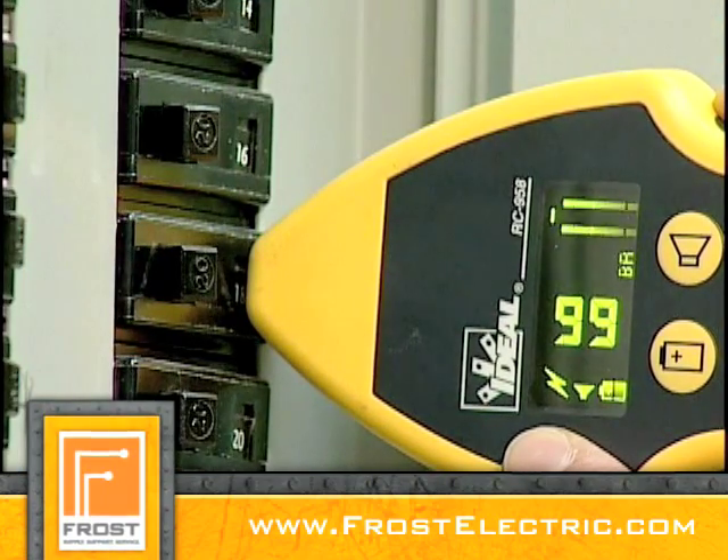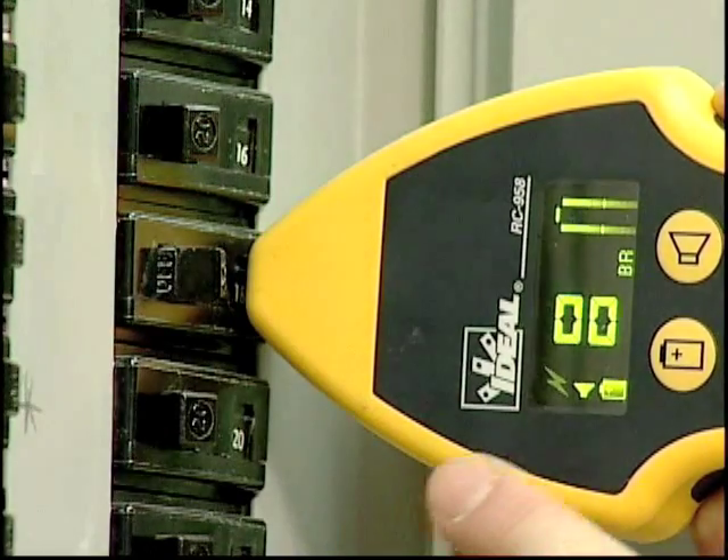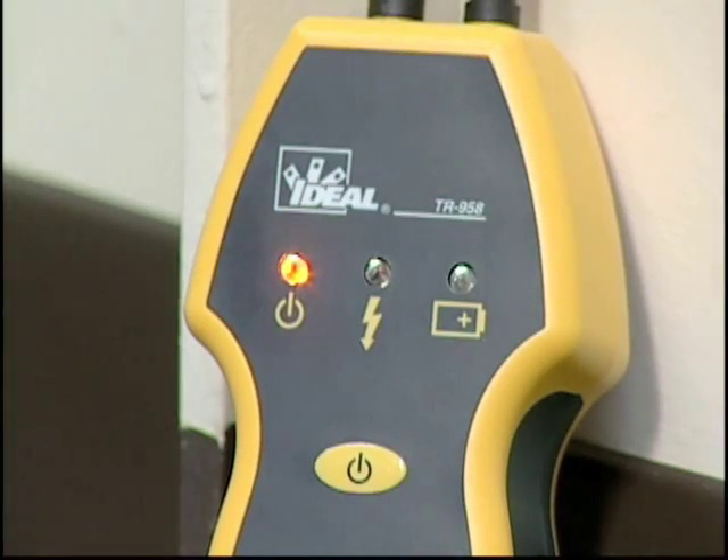When the breaker is tripped, the signal will drop significantly and the energized indicator on the RC958 receiver will dim as the transmitter confirms that it no longer senses power on the circuit.